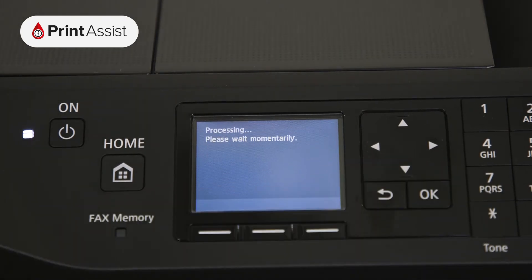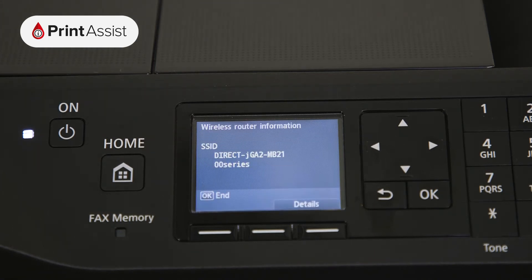The printer will then take a few moments to apply this setting before displaying the SSID, which is the name of the network it's created on the screen. To connect to this network with your mobile device or computer, you'll need to know the password.